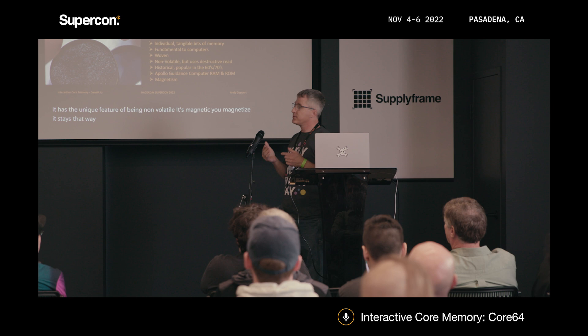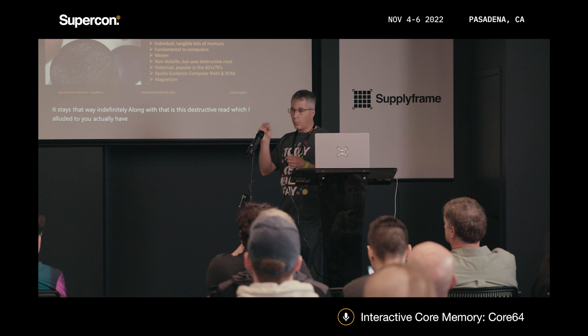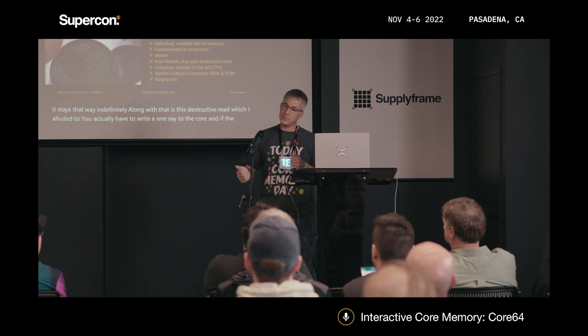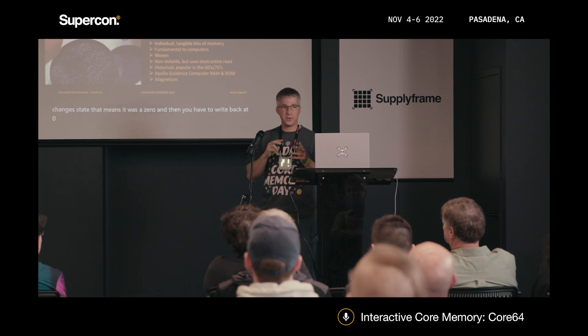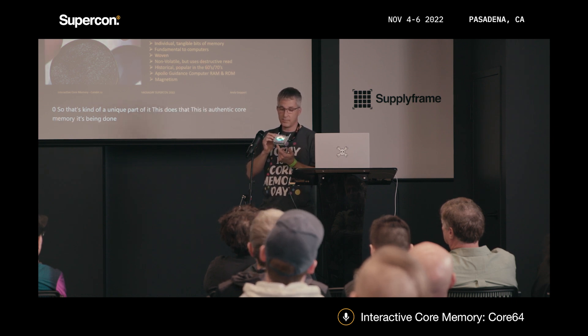Along with that is the destructive read, which I alluded to. You actually have to write a one to the core, and if the core changes state, that means it was a zero, and then you have to write back a zero. This does all that — this is authentic core memory, being driven by, in this case, a Raspberry Pi Pico.